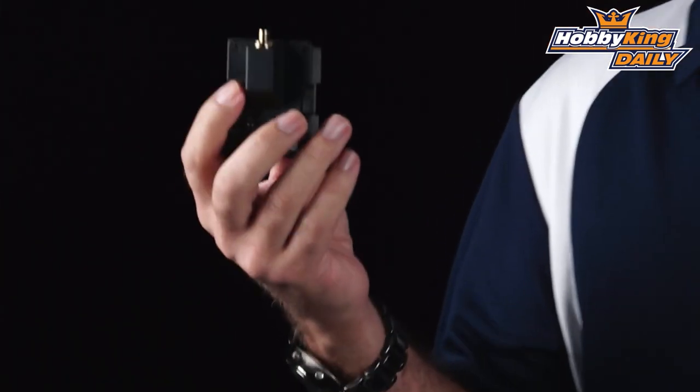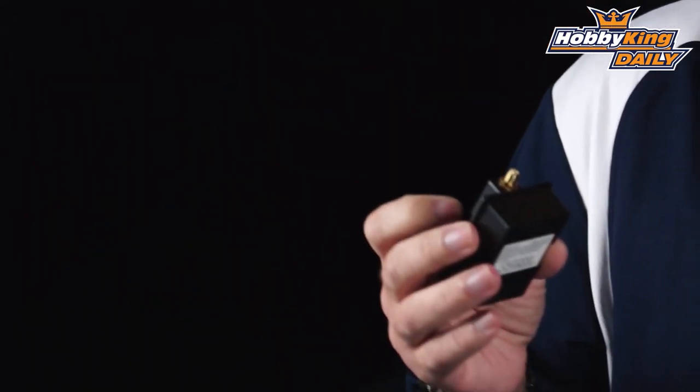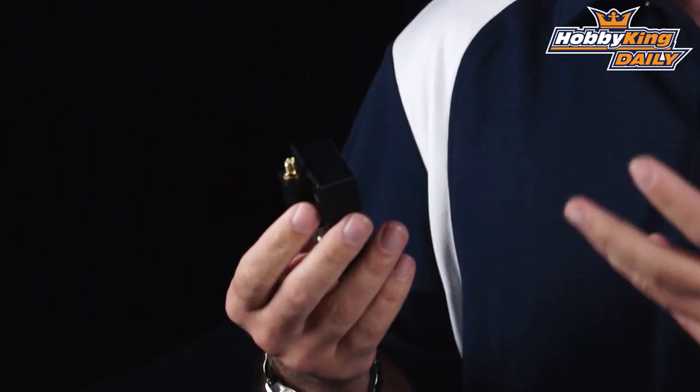Let's dive into the module. The new X-Series modules have been out for a little bit. It comes with the Taranis radio and you can actually put this in the Taranis to take the 16-channel output and double it to 32.